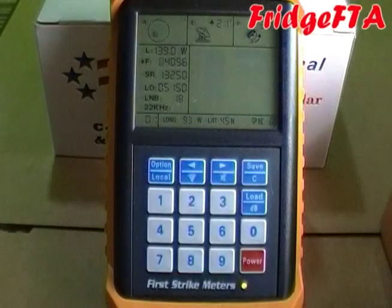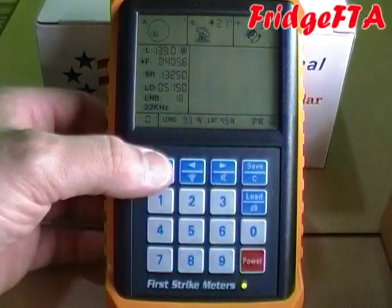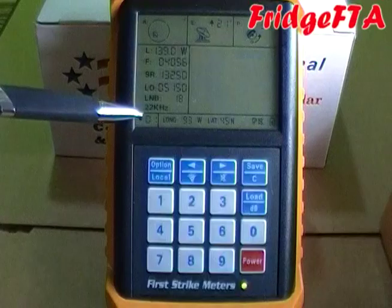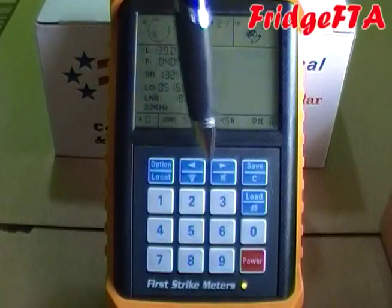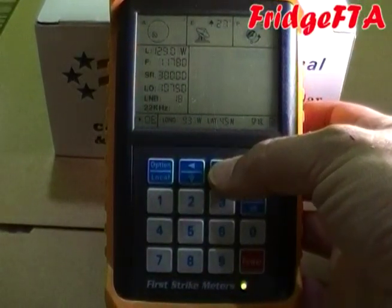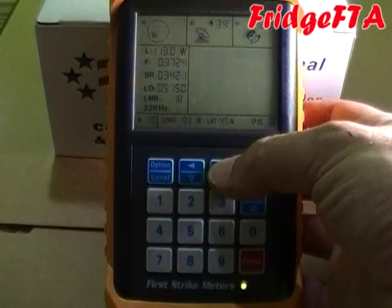Here's how you select a satellite and transponder. Use the option key to move the little arrow down to the transponder number as shown. Use the keypad arrow keys to scroll through the list of satellites and transponders available. When you find the one you want to use, simply push any key on the numeric keypad and it will turn on the signal meter.